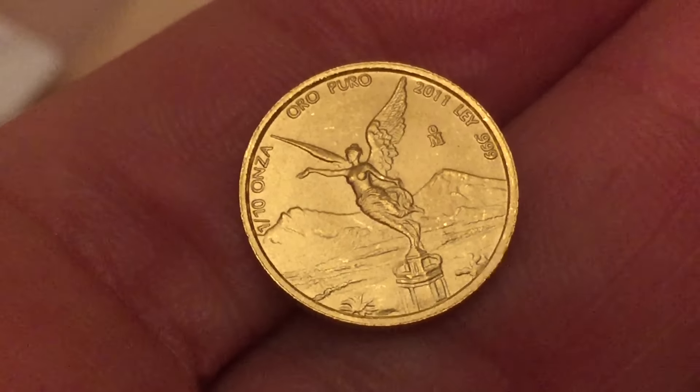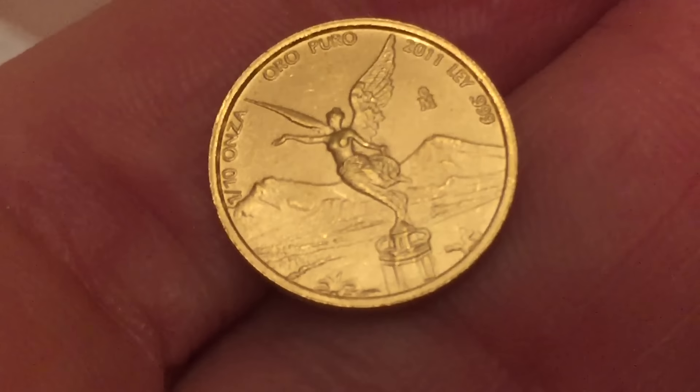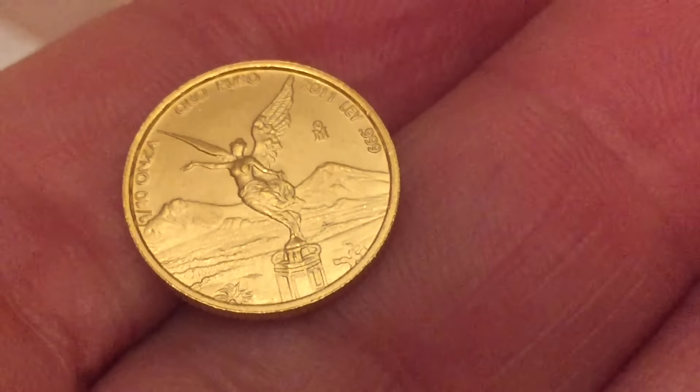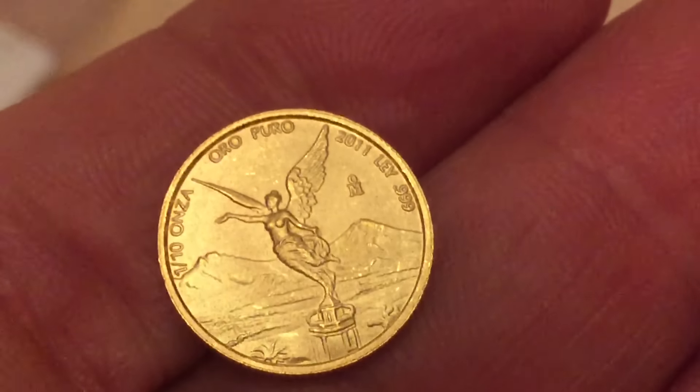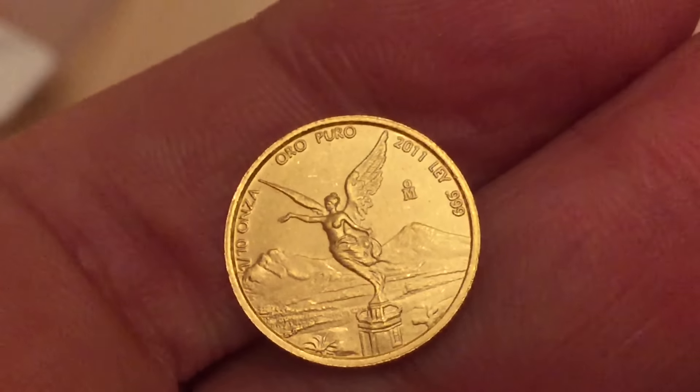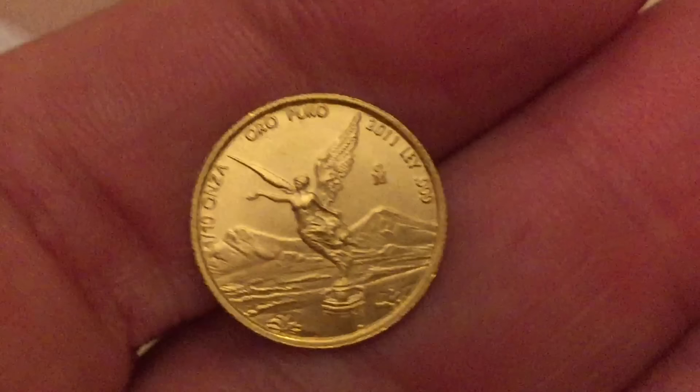You can see just above the angel, there's a tiny little fleck on the top of the field — you can see it when I tilt it up to the light. If I were to grade it, it would probably come in at a 66, 67, or 68. I don't think it would grade as a 69 or 70.